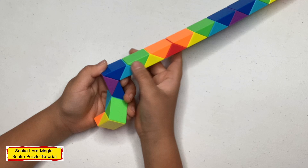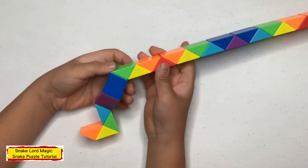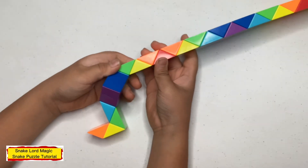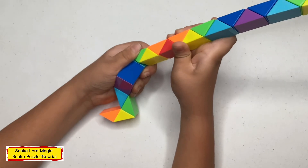Now cut to one, two inches, bring them to the right. Now cut to one, two inches, bring them to the left.